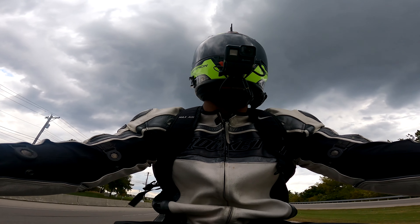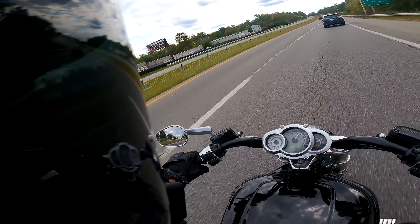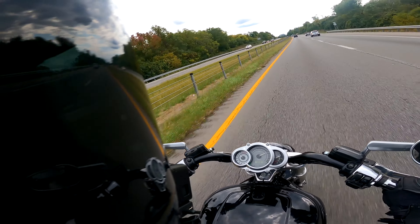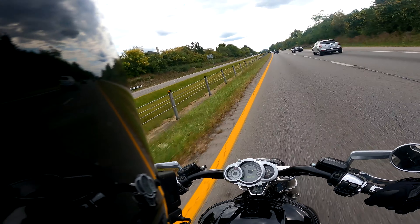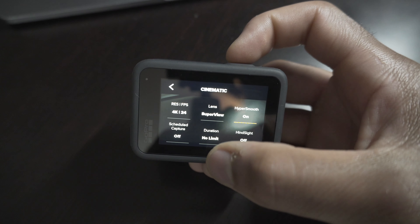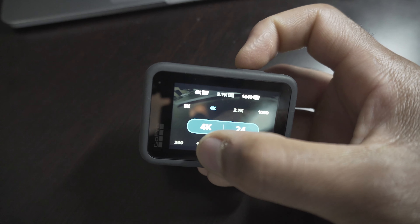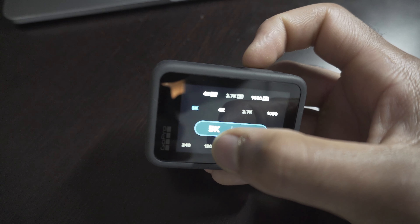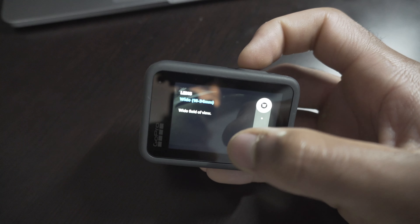I never needed to check the framing while the camera was on my helmet because the GoPro mounts on my helmet the same exact way every time. So once you get it perfectly mounted, there's no need to check it. For the purposes of motor vlogging, 5K in theory sounds awesome — who wouldn't want to shoot in 5K if they can? But when you put this camera into 5K, it takes it out of the super view setting and puts it into a wide setting.